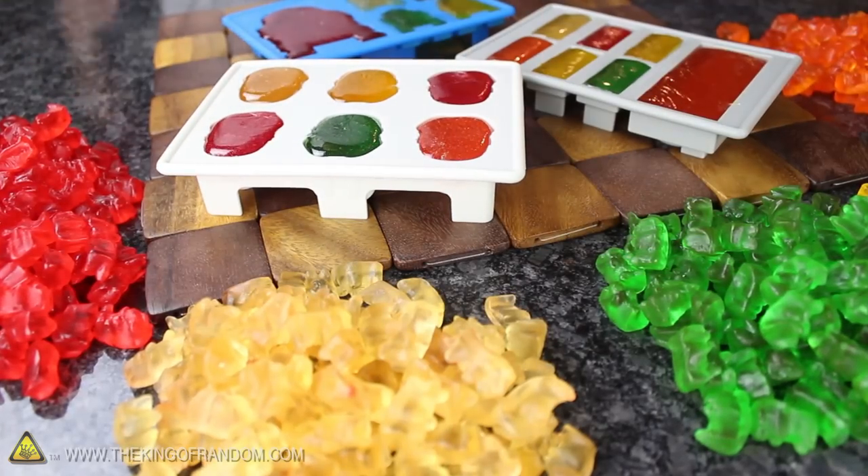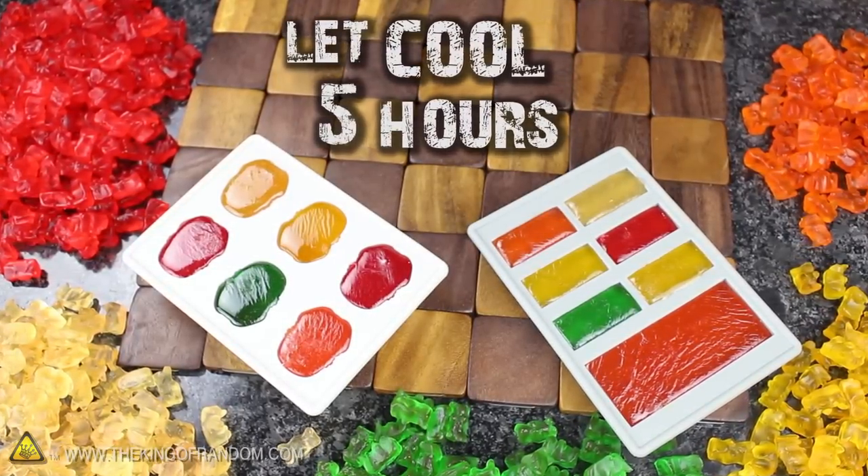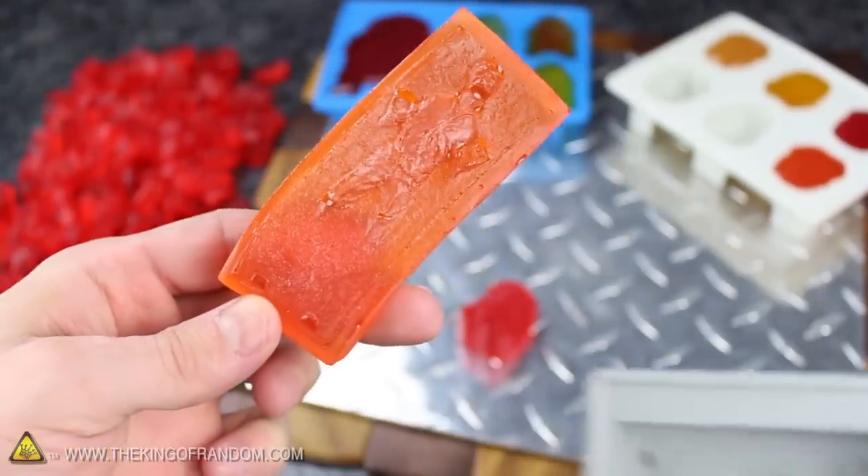When the trays are filled, give the syrup about half an hour to cool on the counter, then carefully move them to the fridge so they'll firm up as much as possible. They're going to take about 5 hours to fully set, but when they're finished, go ahead and pop the gummies out of the molds and take a good look at what you've created.